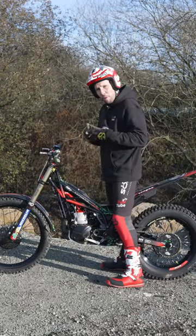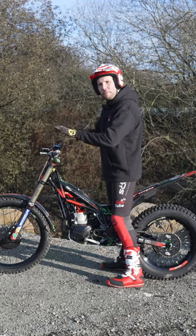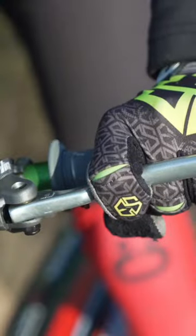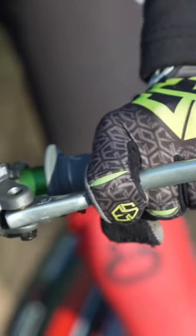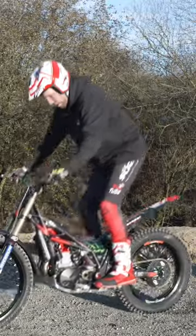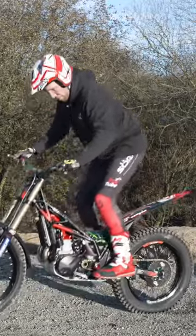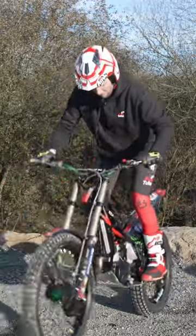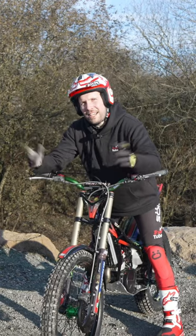Understanding the body movement required to get the bike in a motion that will help it move around — that's how to move the front end.